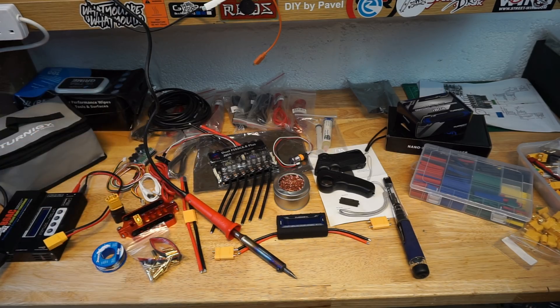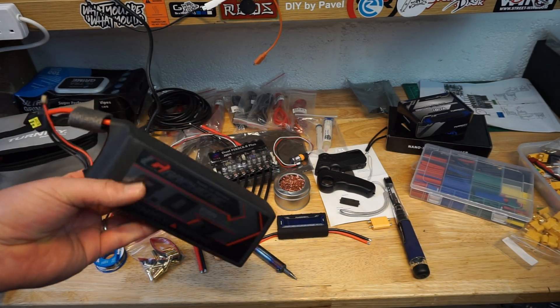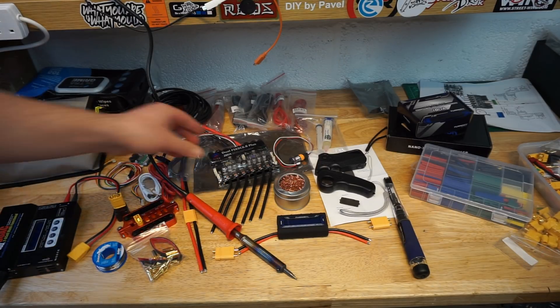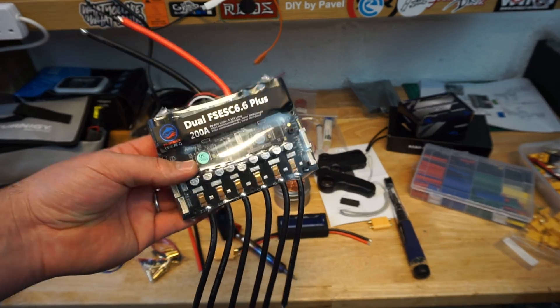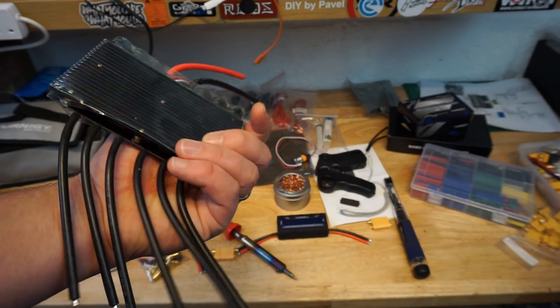So guys, what you see in front of you are the parts that you will need to complete electronics on any DIY electric skateboard. Batteries — I'm going for LiPo batteries in this instance. Full review of these batteries is available on my channel. You will need the VESC, or the speed controller, for your board. In my instance, this will be the Dual 616 Plus by FlipSky.